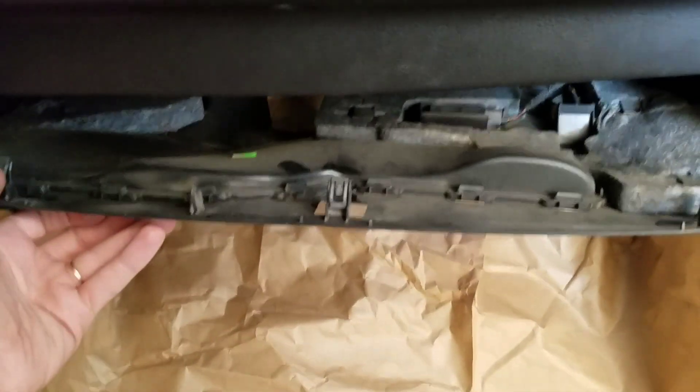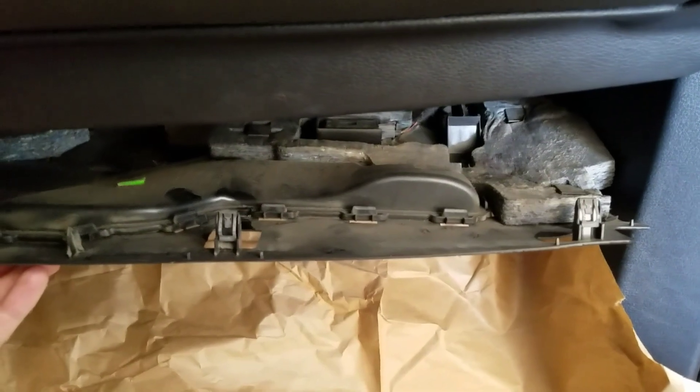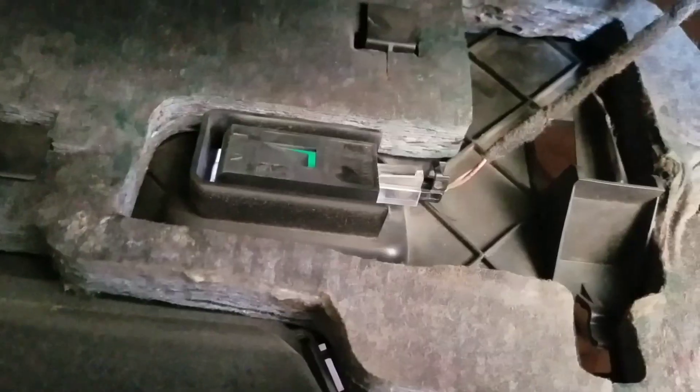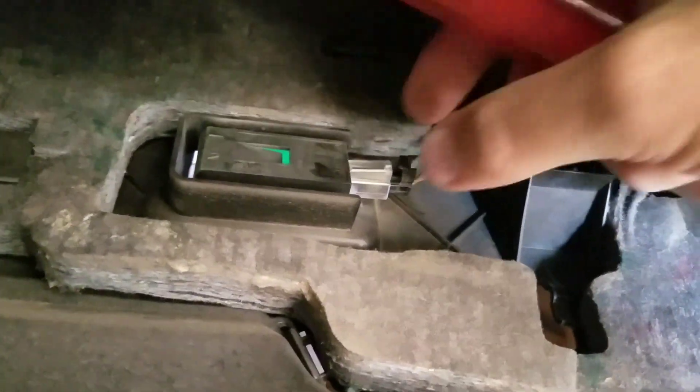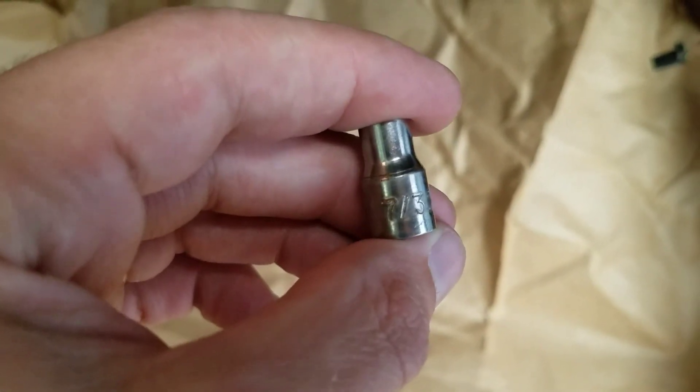There are three clips that you can see and it'll pop right down. Then remove this clip — easiest way to do it is to take a flathead and just push down and it'll come right out. The bolts are...